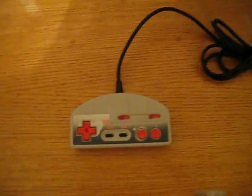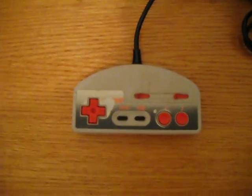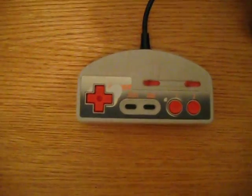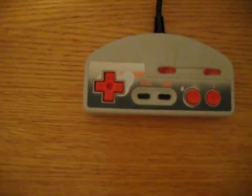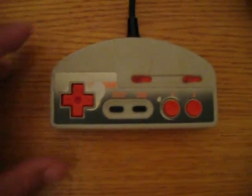Welcome to my Razzapro series of my favorite controllers I'm going to display and run. Today, my first one is going to be a little unknown one I had for two years. I don't remember where I got it from.